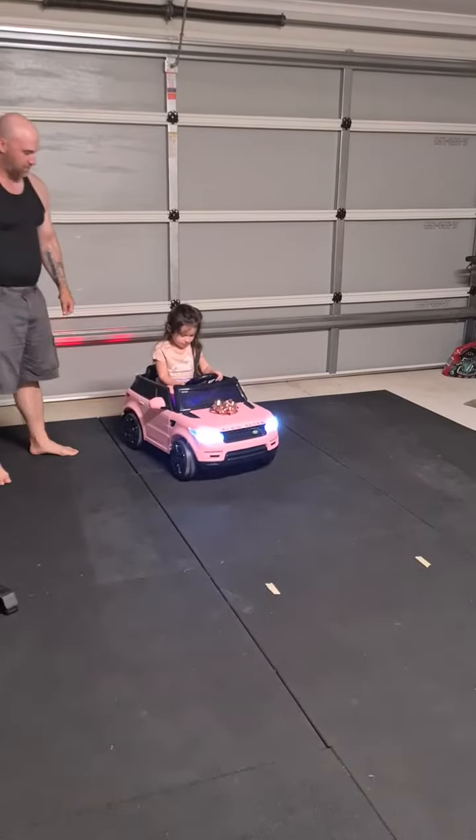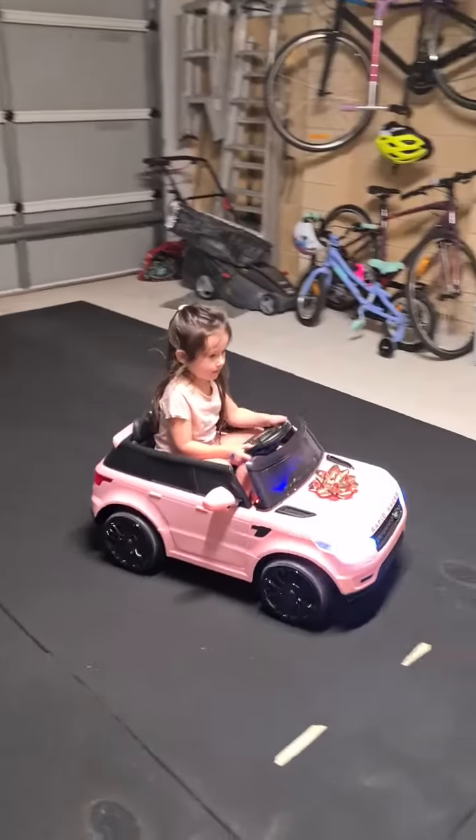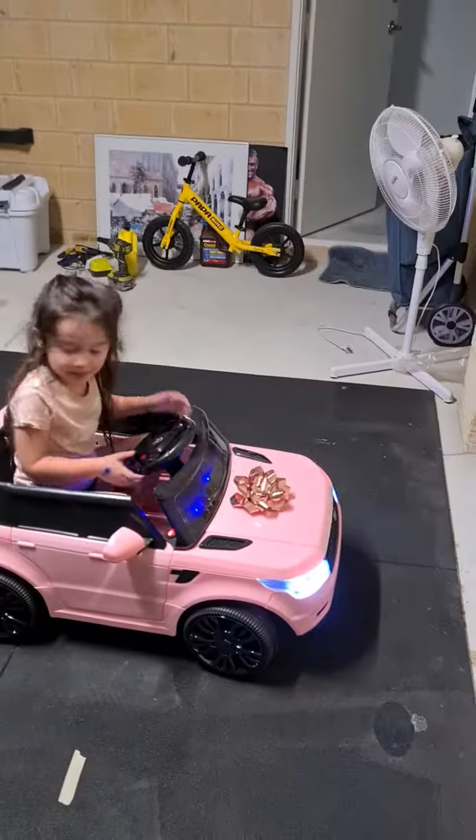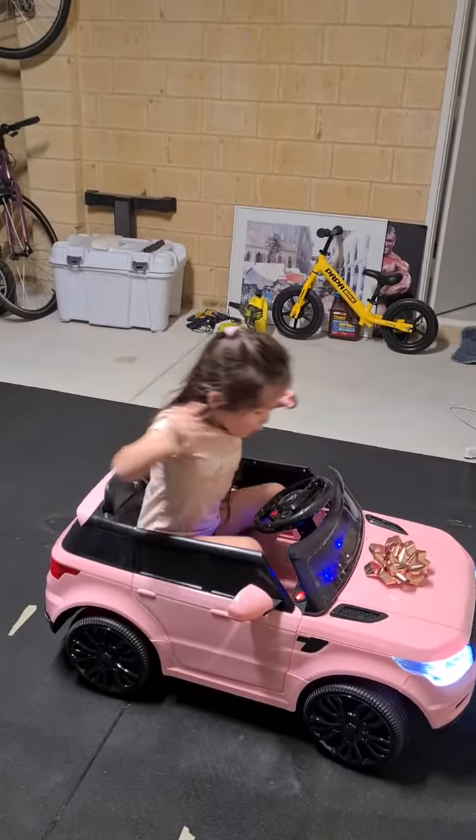Little bit to the left. Little bit to the right. And put up. Put up. Good. Yeah. Yeah.